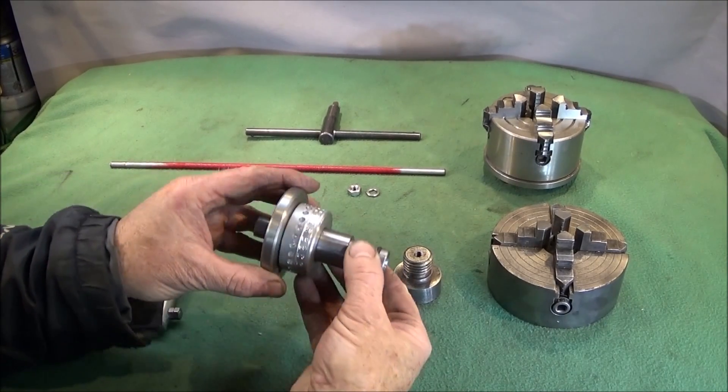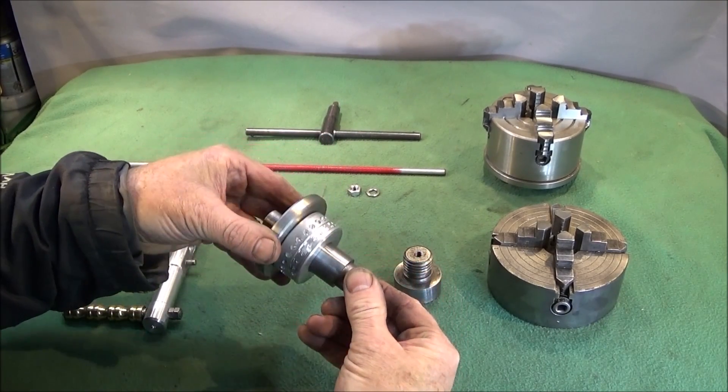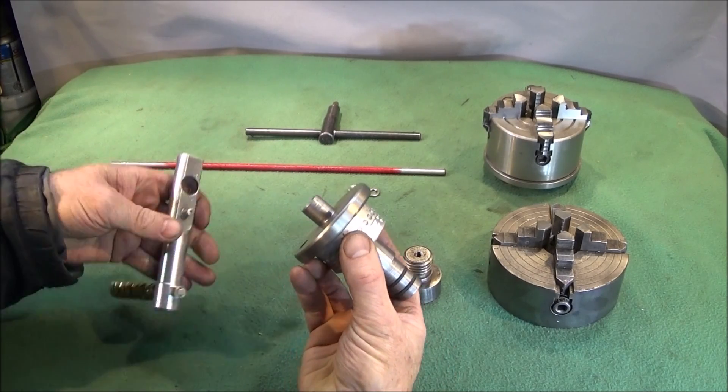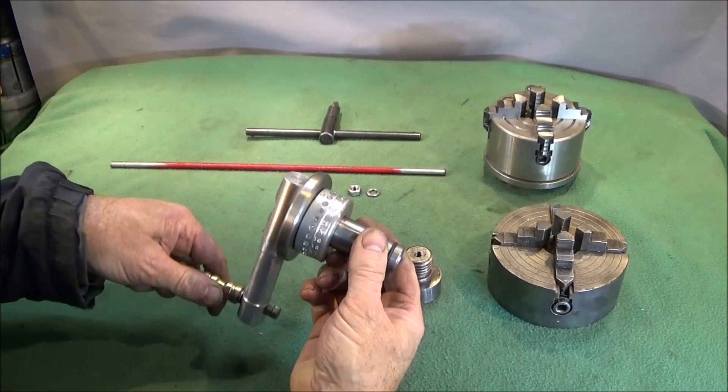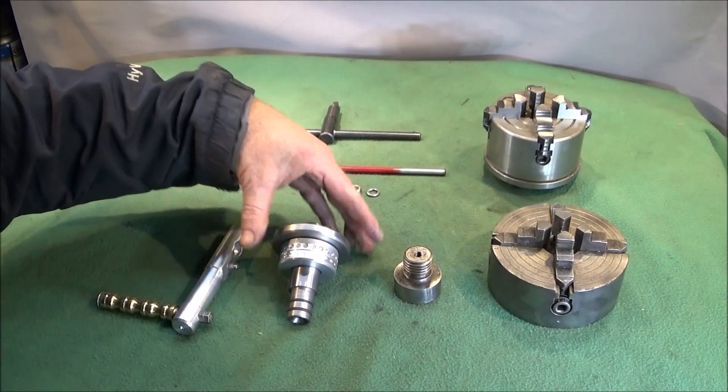I've also included the 24-hole indexing ring and made a quick release handle for doing screw tapping on the lathe.